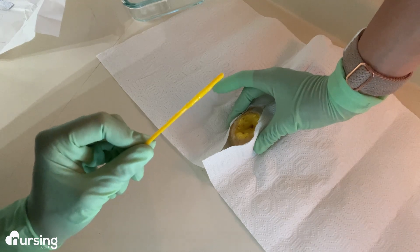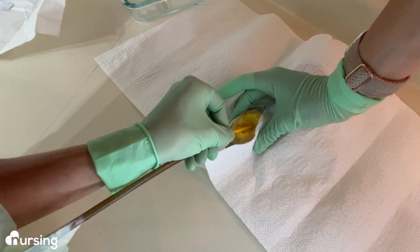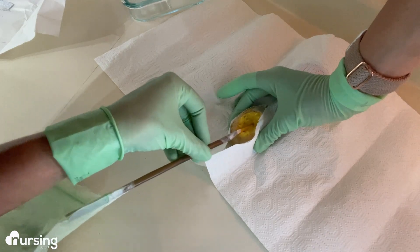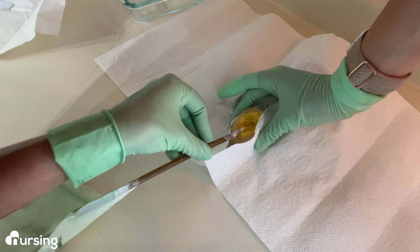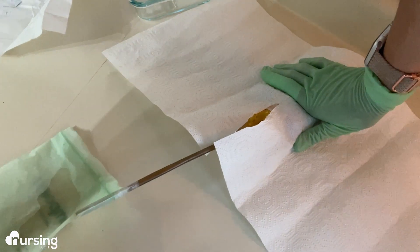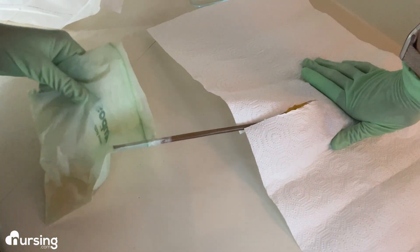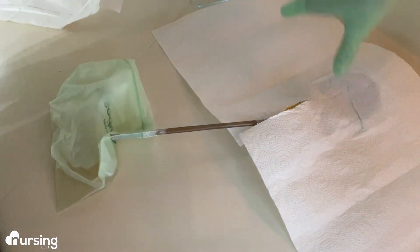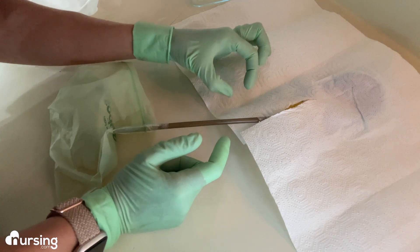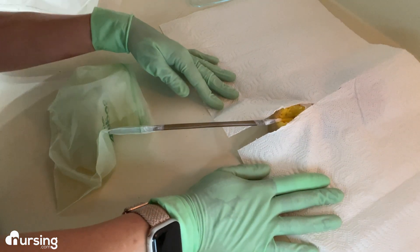Now I've got my lubricated catheter tip and I'm going to insert it into the urethra. If I'm in the right spot, I'm going to get return into the catheter bag. You might meet just a little bit of resistance, then go a little bit more until you kind of hit, then retract just a little bit, and you should get return into your Foley bag. I am indeed in my bladder — which is the Capri Sun — and I've begun to collect the urine. Then you're going to secure the catheter tubing to the patient's leg with a securement device, making sure that gets changed and maintained properly to avoid catheter-associated UTIs.